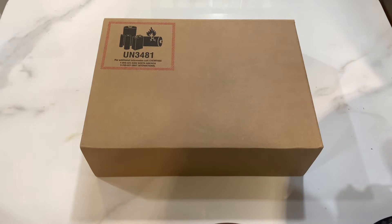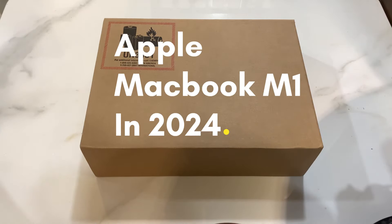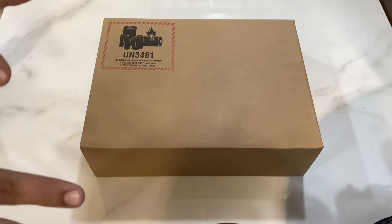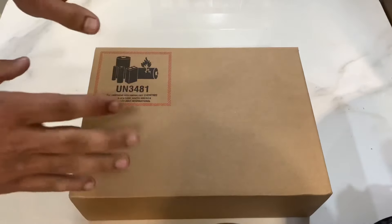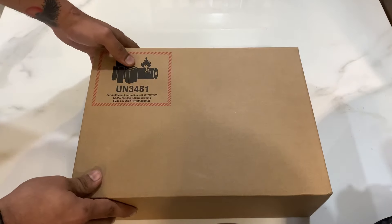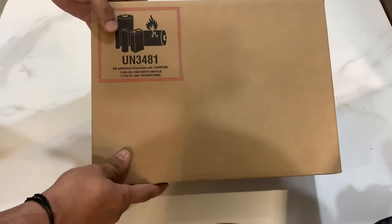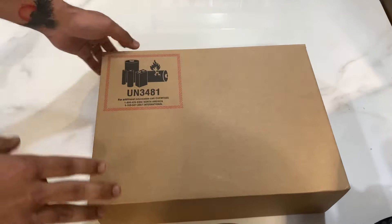Hello guys, welcome back to my channel. You might be hearing from me after a very long time since I was not active on YouTube. But today I have brought you an unboxing of a very unique product. I have been a Windows user for a very long time, but I thought to switch to macOS — and that too with the Apple MacBook M1 chip, which is the base model. So let's start with the unboxing.